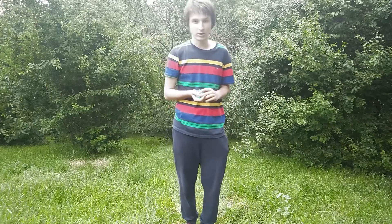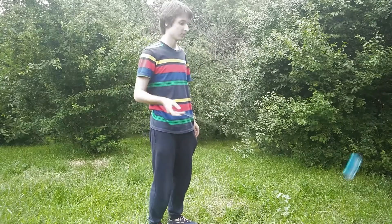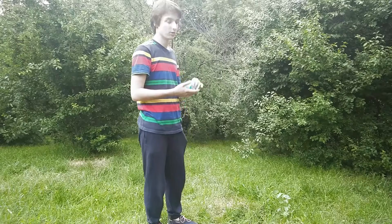Hi! Today I'm going to show you how to do the around the world yoyo trick. It looks like this. This is the around the world.